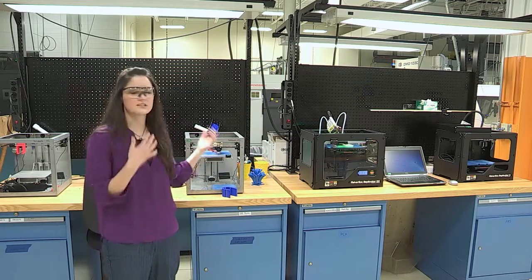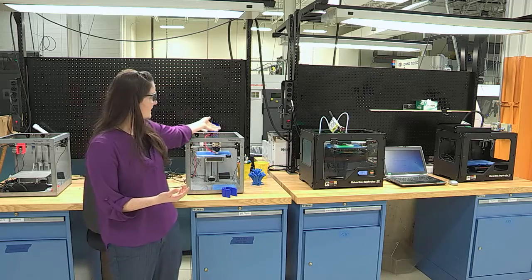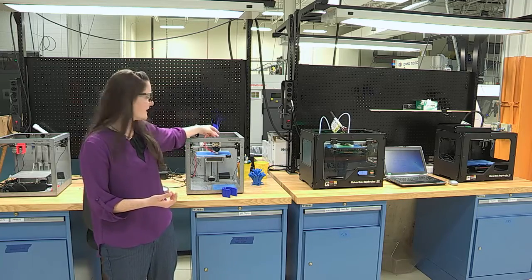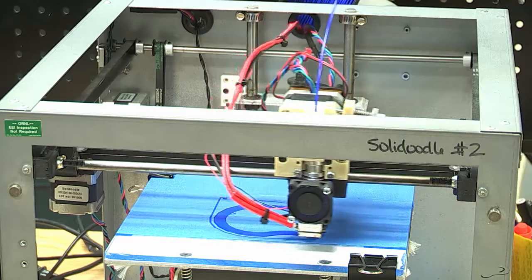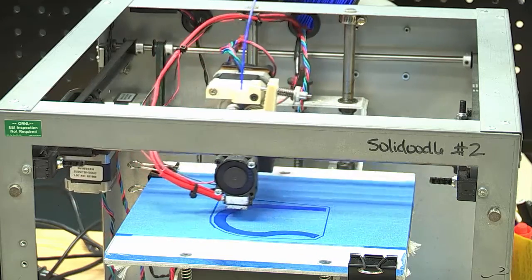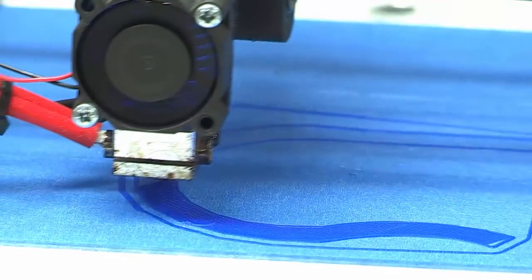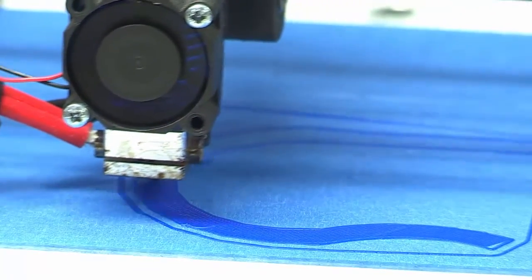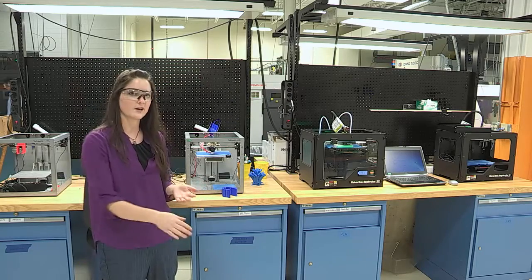This is just plain old FDM technology. We take a string of plastic and it gets driven into a hot nozzle with some drive gears. That hot nozzle squirts out the molten plastic and draws the shape of each layer — it's just like a little tiny hot glue gun putting down traces of material. That's how we build the object layer by layer.